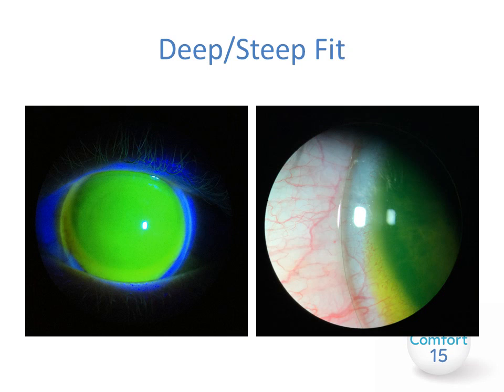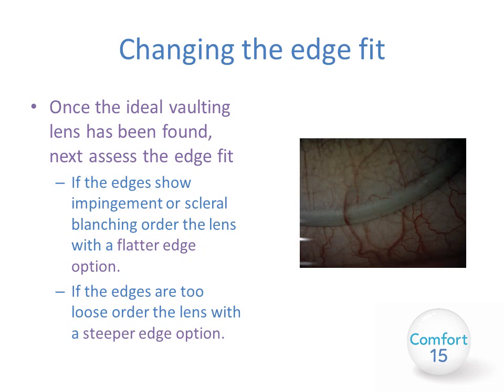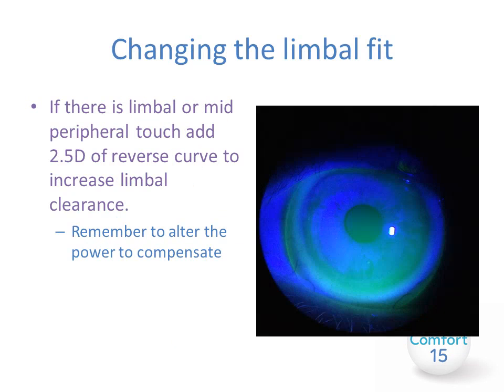A deep or steep fit may show excessive fluorescein pooling centrally and potentially blanching at the periphery. Once you see the ideal vault, assess the edge fit and adjust if necessary. If the edges show impingement or scleral blanching, order the lens with a flatter edge option. If the edges are too loose, order the lens with a steeper edge option — it is extremely simplified. If you see insufficient clearance at the limbus or mid-periphery, you can add around 2.5 diopters as a reverse curve to increase limbal clearance.